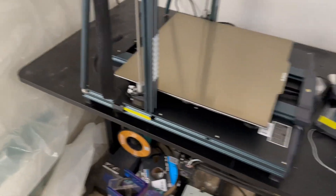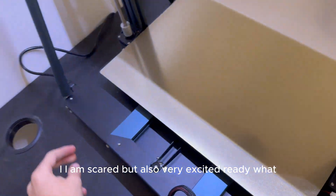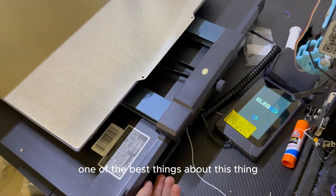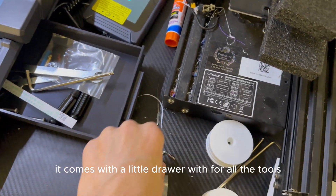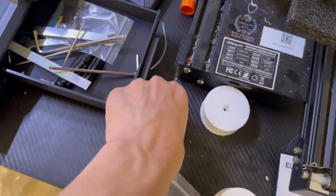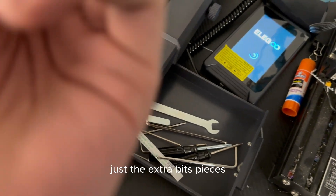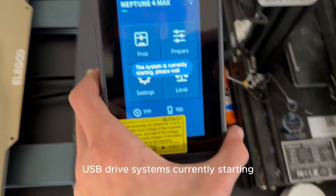Hopefully it doesn't explode — I'm scared but also very excited. LED lights! One of the best things about this printer. The drawer feels so nice — it comes with a little drawer for all the tools. There's an extra nozzle and extra bits and pieces, plus a USB drive. The system is currently starting up.